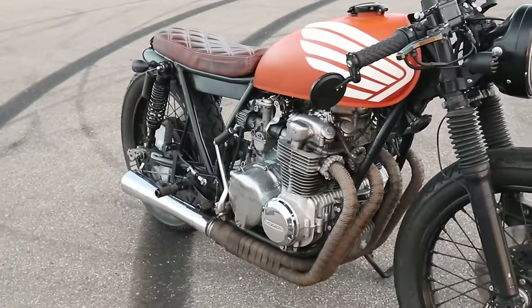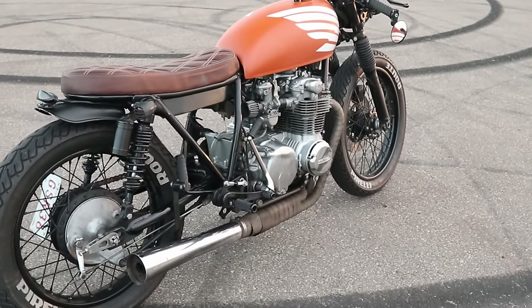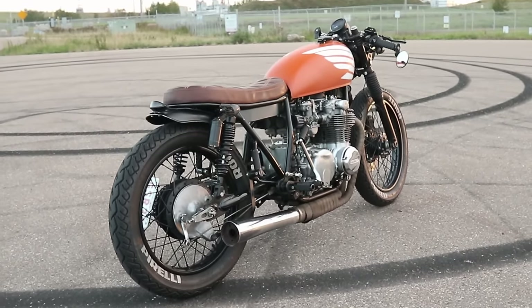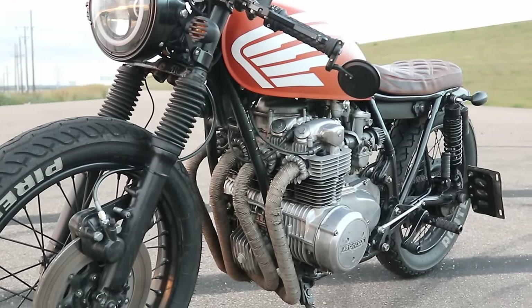And even more so when I was actually able to take the bike home and ride on the roads I used to ride when I was in my early 20s. It might sound like a cliché, but being on a motorcycle for me just makes me feel so, so free.